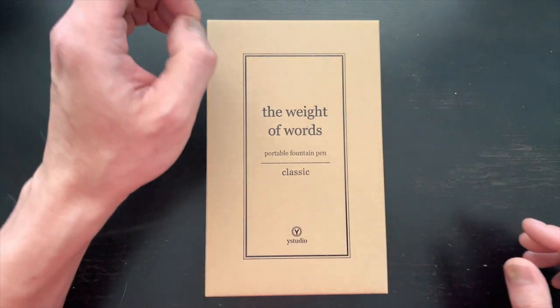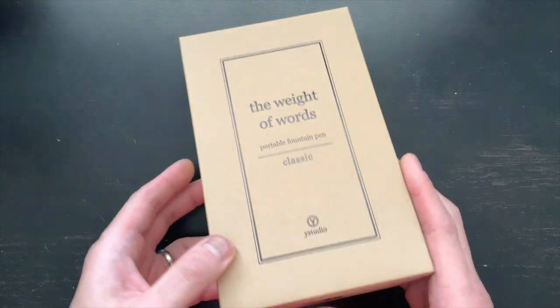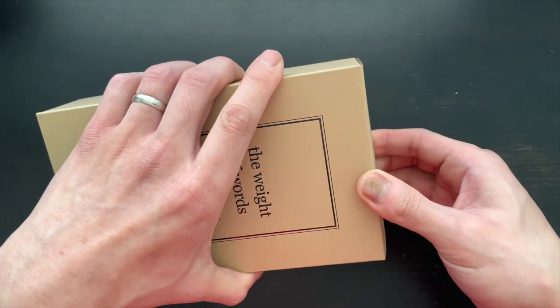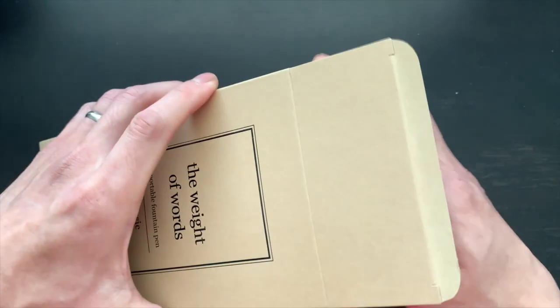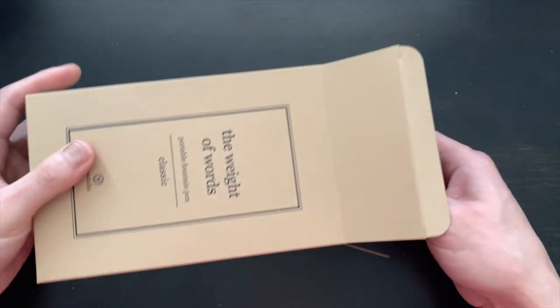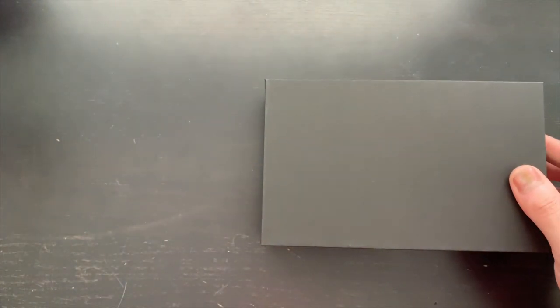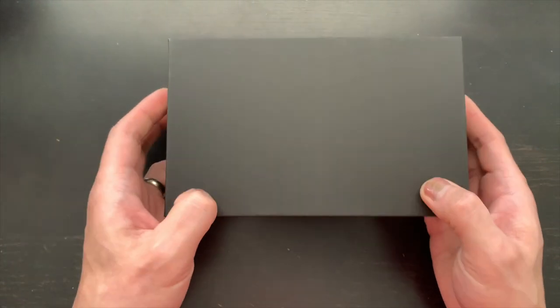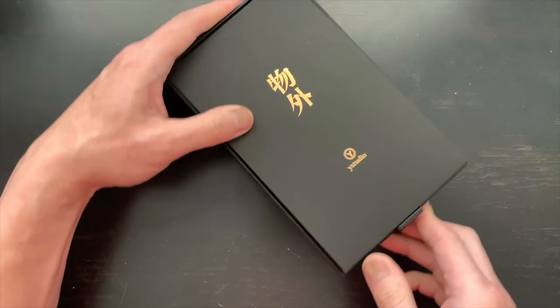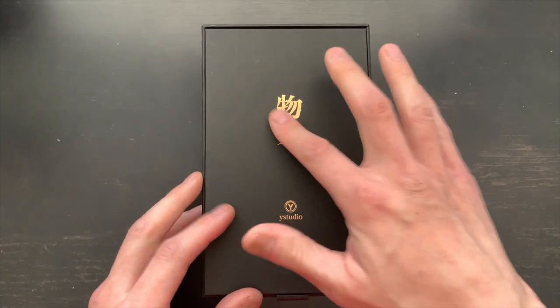'Weight of the Worlds' — I'm not sure what that means. Who knows? I don't know what they're thinking. We open up the top just like that, and we have the box. Ooh, that's nice — look at that. This outer box comes off and then we have inside a black box. It looks very samurai-ish, it's very cool, and there's some Japanese writing.